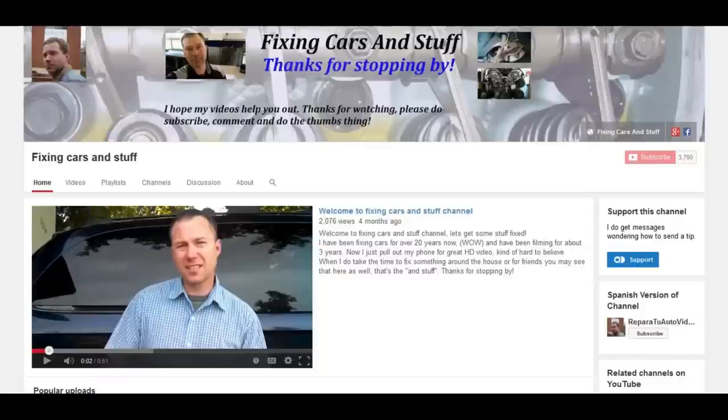I do get a lot of comments with people saying I have saved them a lot of money, and I do get questions like, 'Hey, can I send you some money somehow?' And now there is a way, if you so choose, called fan funding. You'll find it on the channel page.